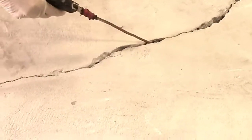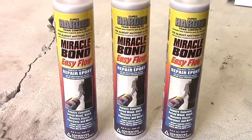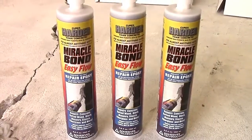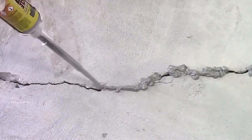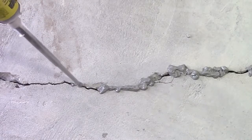Blow out the crack with compressed air. Miracle Bond will be used to seal the crack on the outside — this is also referred to as capping the crack. Prepare the cartridge according to the label instructions and apply Miracle Bond over the crack, leaving spaces for port installation. A standard rule of thumb is to place the ports 8 to 10 inches apart.